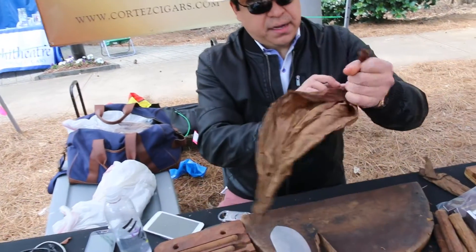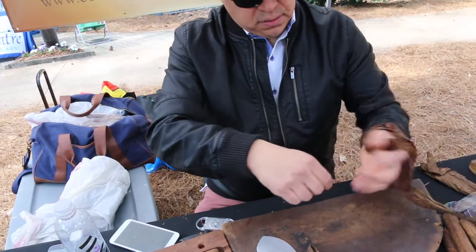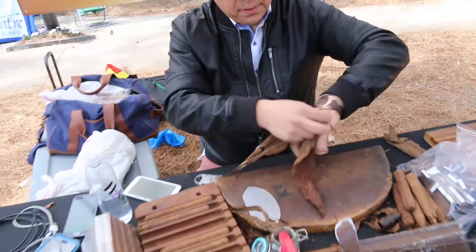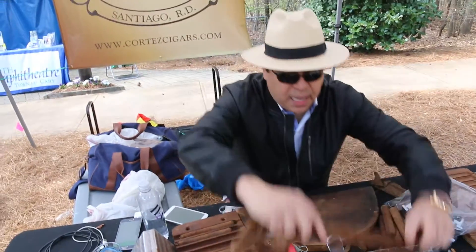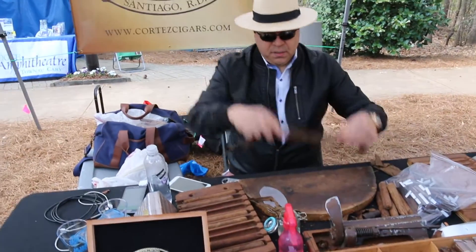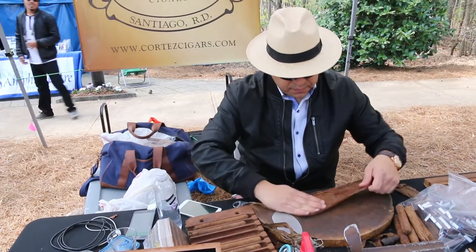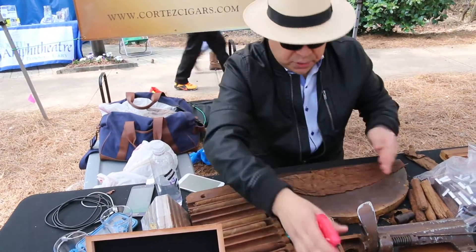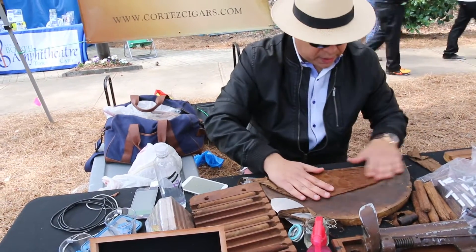We're going to de-vane the wrapper by removing the middle vein, so we get two wrappers out of one leaf. We always want to make sure that the wrapper is nice and moist so that it's pliable when we roll it.